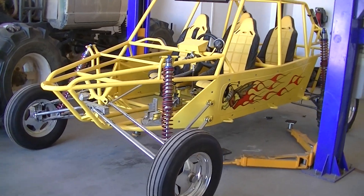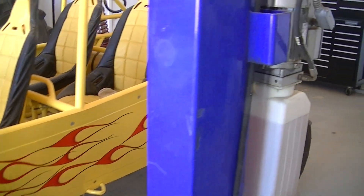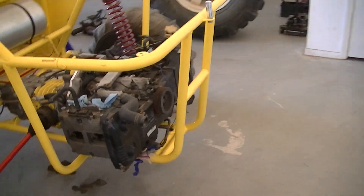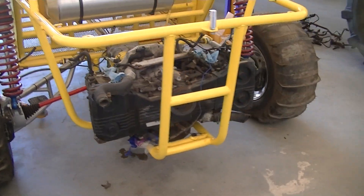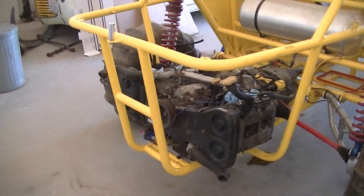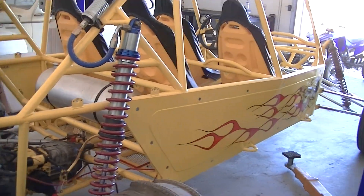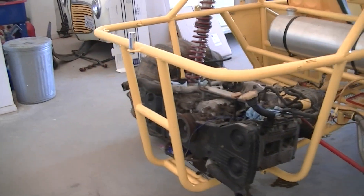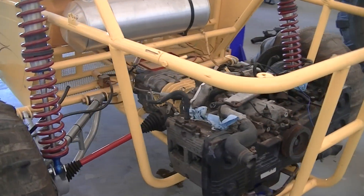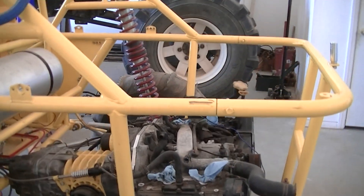It's a long travel car. We just got done putting a Subaru motor in it. Originally it had a 2000cc VW bus motor, but we figured we want a little bit more power since it is a good size rig, so we wanted something with turbo. As you can see, we're putting the Subaru together.